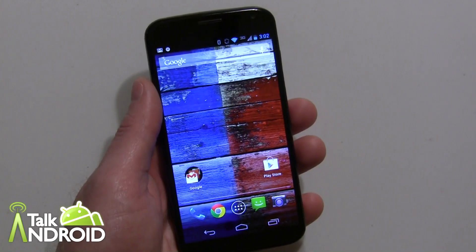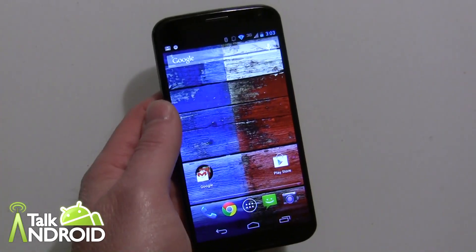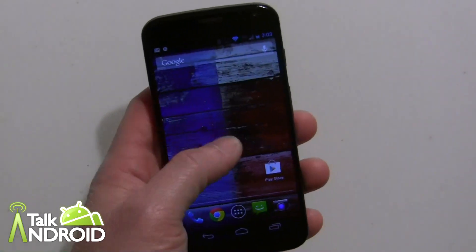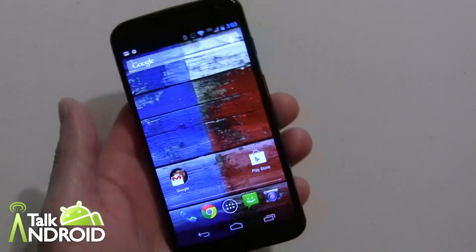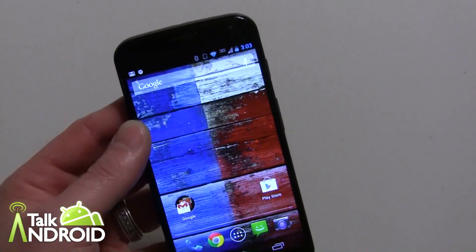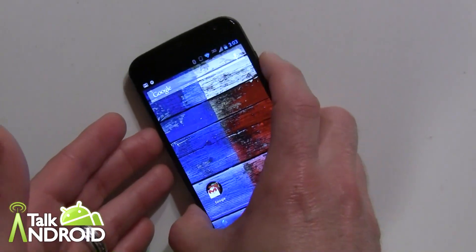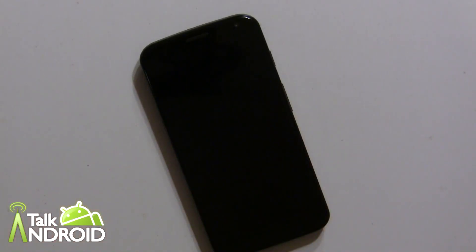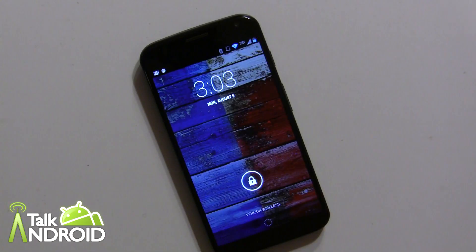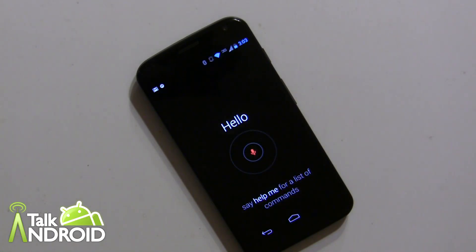Hey everybody, it's Rob Nazarian with Talk Android and we have the Moto X here. One of the cool features of the Moto X is touchless control and we want to show you how to set it up and how to use it. It's always listening for a command — that command is 'OK Google Now' — and then you can say what you want. Let's turn it off: OK Google Now, did the Red Sox win last night?